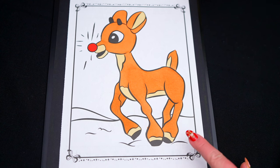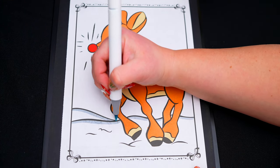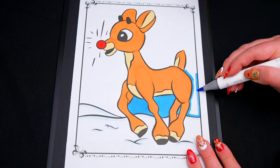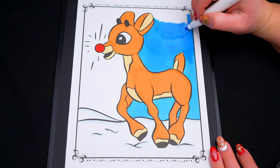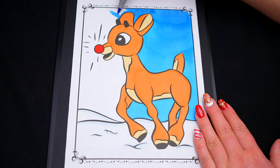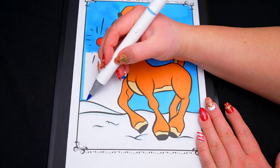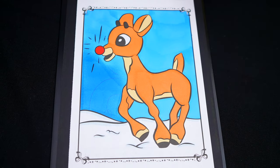Next, let's color in the snow at the bottom white with a light bluish outline. And let's color in the sky up here blue. And lastly, let's color in the borders green with red bows.